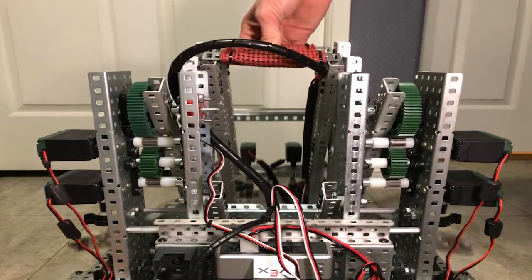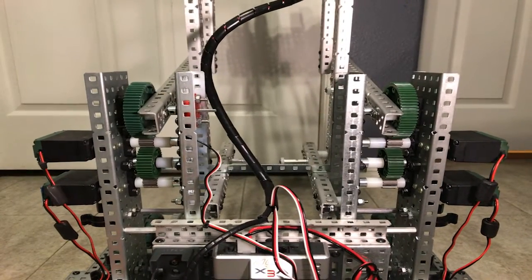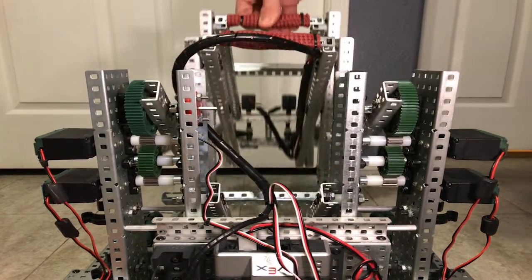We are currently using a 1 to 5 gear ratio on our lift, which proves to be more than enough torque and still possesses excellent speed.